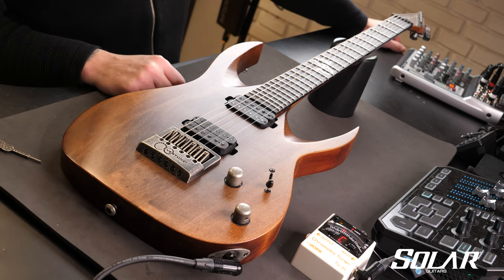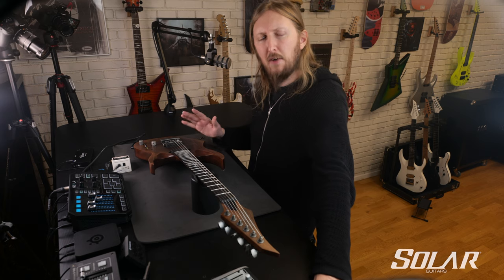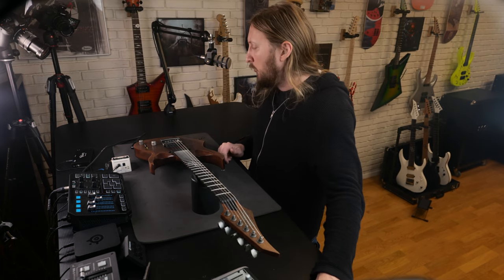Hi, I'm Ola of Solar Guitars and in this video I'm going to show you how to intonate your Evertune bridge. If you haven't seen the previous Evertune videos where I explain the different zones and how to tune your guitar, I recommend watching those first before attempting to intonate your guitar.